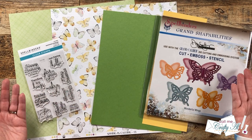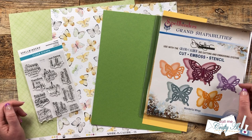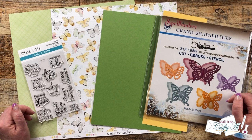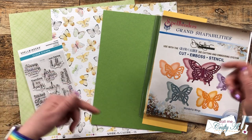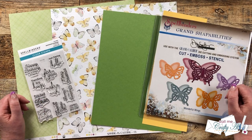Here's a look at the main supplies I'll be using today. In yesterday's video I did go over them in more detail, and as I use them today I will talk a little bit more about them as well. Now if I do leave you with any questions after watching the process, make sure to leave those in the comment section below and I'll get back to you just as soon as I can. Let's get crafty!